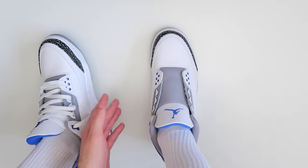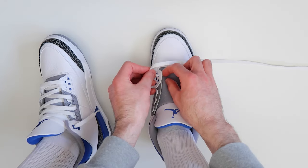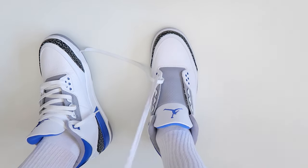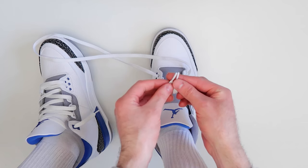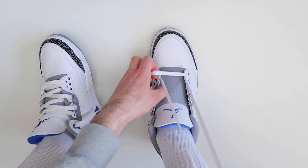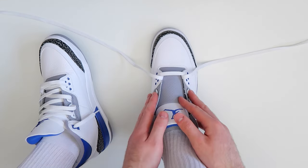Now I'm going to show you how to do it on the right shoe as well. Once again, we're going to start off by taking the laces and threading them through the two bottom holes. Go ahead and thread the lace through and then the other bottom hole as well. Hold the two tips of the laces together and pull up — as you can see, the laces are the same length on either side, so we're ready to start lacing the shoes all the way up.